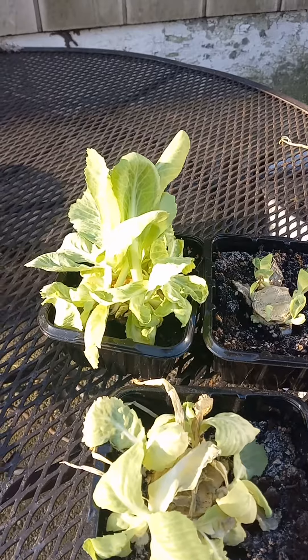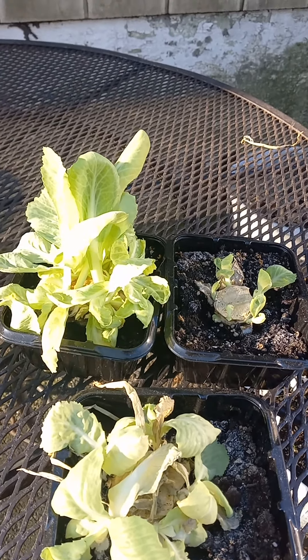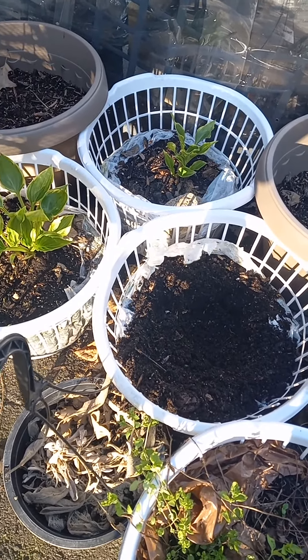So I have three of these cabbage starters that I actually made from the core of the cabbage. I don't cut the core up — I cut the core out, I cut off the bottom of it, and I just stick it inside dirt and it re-sprouts. It's a planter starter, repurposing things again.